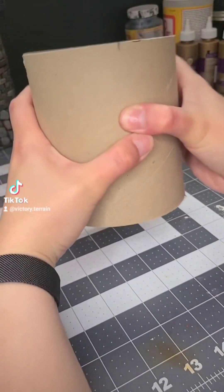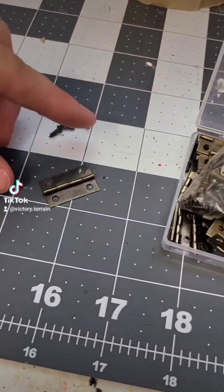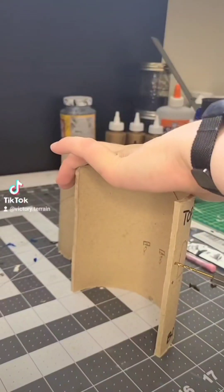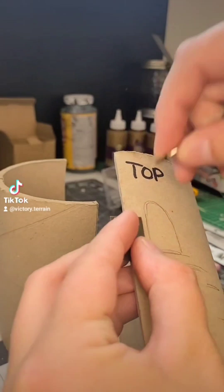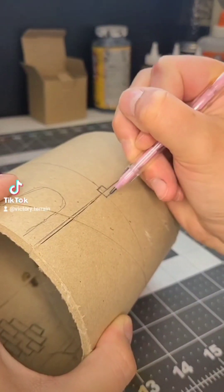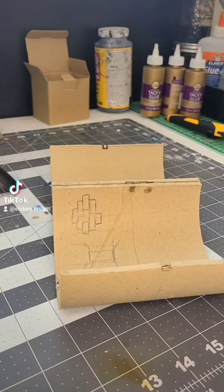Just like before, I'm going to start with splitting the cylinder in half and then I need to add the hinges. I got this box of hinges from Amazon — I think it was about $10. I just need to drill some holes first so that I can screw the hinges in. And then we add our magnets.